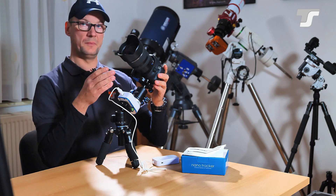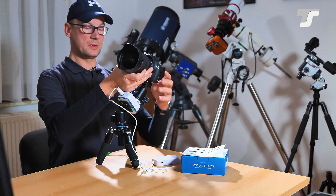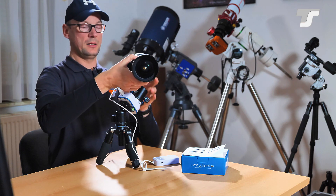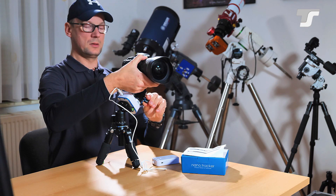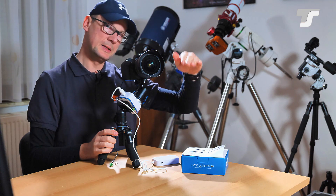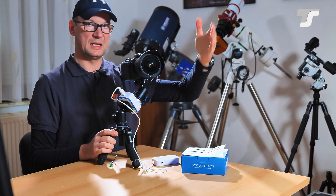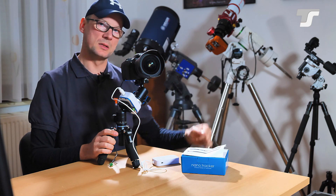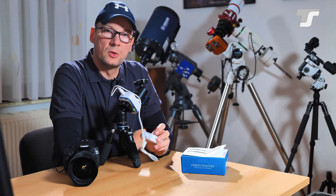Once you have it mounted this way, by loosening the screws you can align the camera to the field you want to capture. For example, you can frame the horizon to shoot setting or rising stars over it.